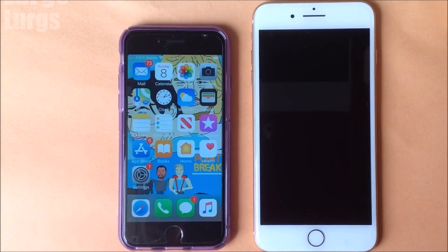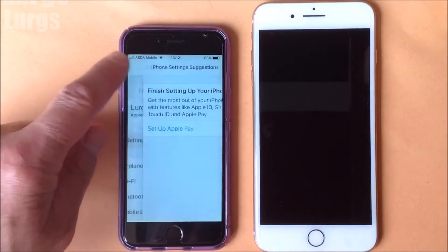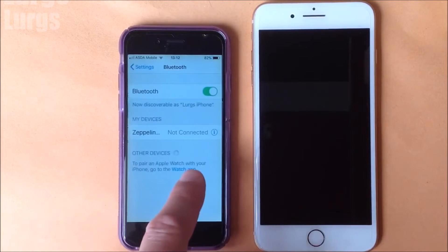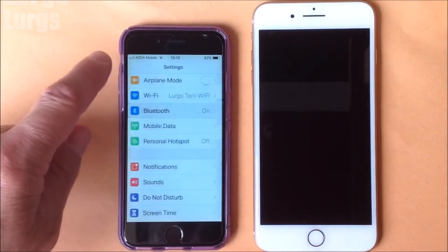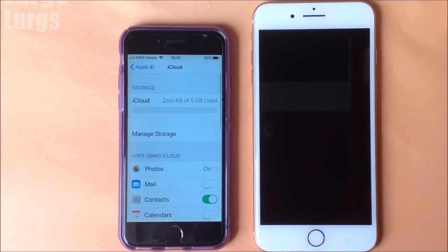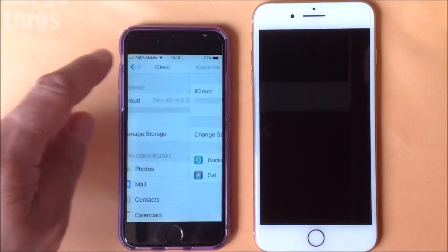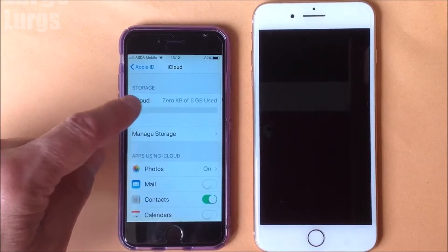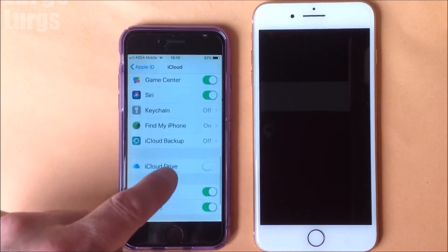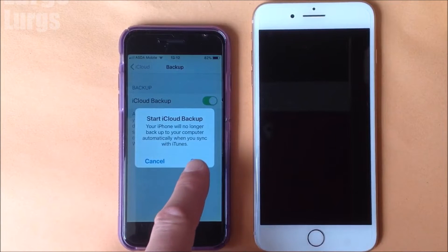To transfer things from your old iPhone to your new iPhone you will need Bluetooth on. Once you've done that, select your ID at the top, scroll down and click on iCloud. As you can see I've not used any of my 5GB of storage on my existing phone. Scroll down and you've got iCloud Backup — click on that. It's not currently switched on, so let's turn that on and start the iCloud backup.